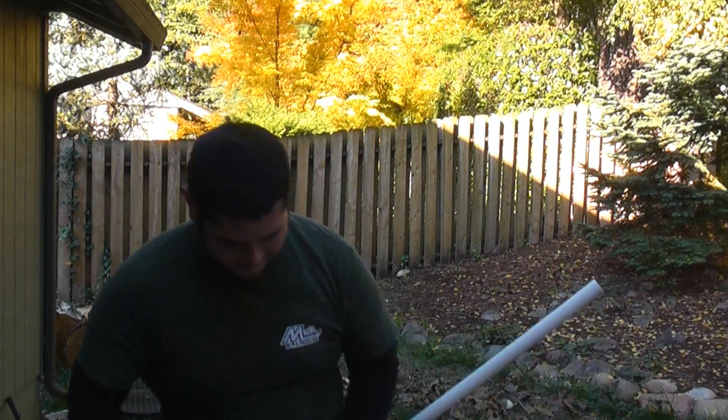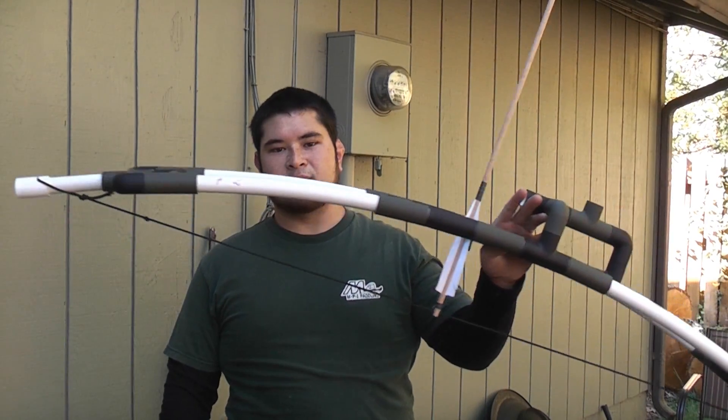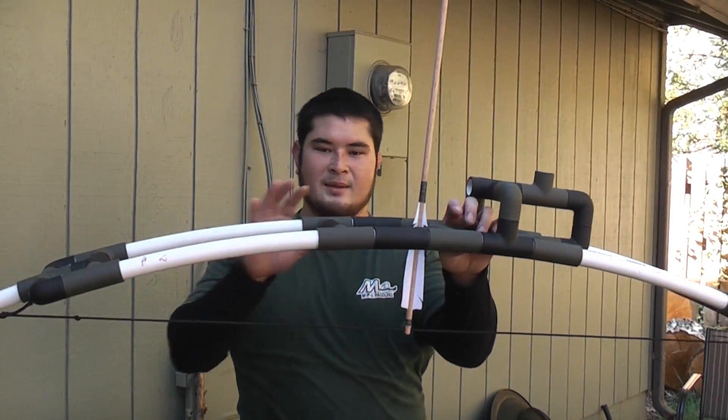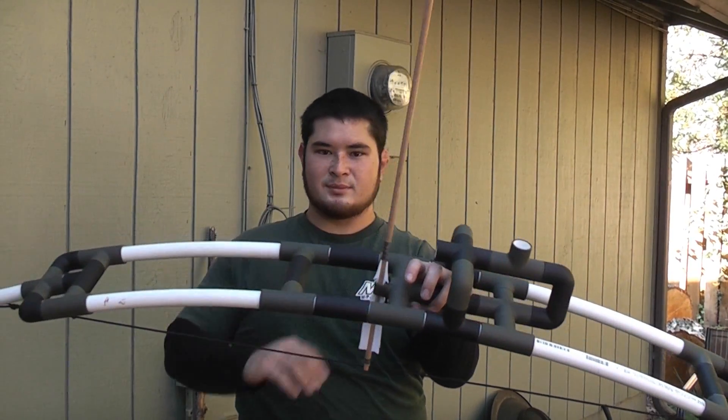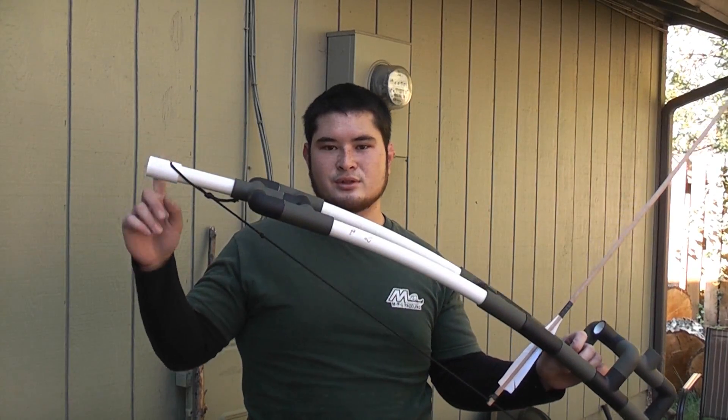Now we're going to go ahead and put everything together and see how it works. I've gone ahead and put everything together and got it strung up — it's a little tricky to do. All my pieces are painted; I've just got to go back and paint the exposed limbs that are showing through.